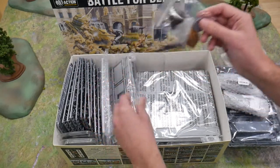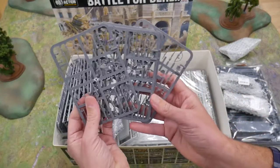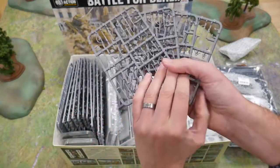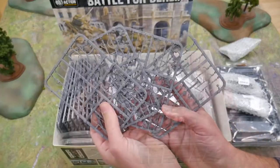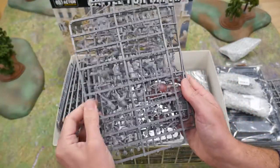There are also vehicle damage markers included. Moving on to the infantry, there are Soviet weapons sprues, plus sprues for both SS and Wehrmacht grenadiers — a total of 24 multi-pose plastic figures.